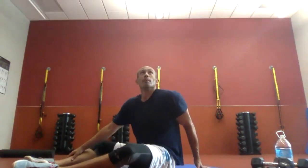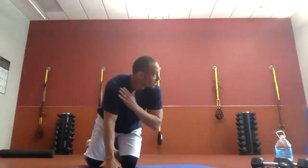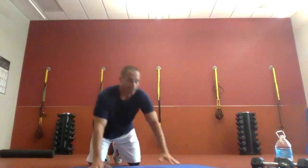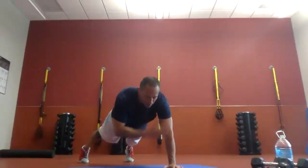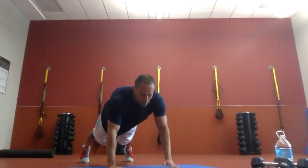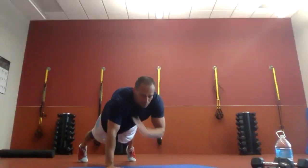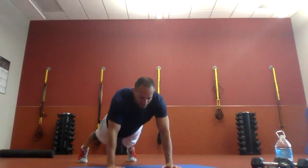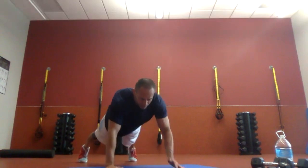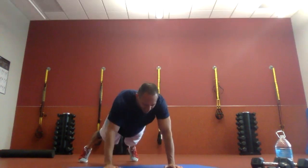Push-up taps. We're straight here — nice and controlled movements. Three seconds, two, one. Here we go. Notice the upper body is not rocking — the abs are keeping it stationary. If you need a break, get on your knees for a second and pop back up when you're ready. Over halfway through. Feet should be a little wider than a regular push-up. Five, four, three, two, one. Time.